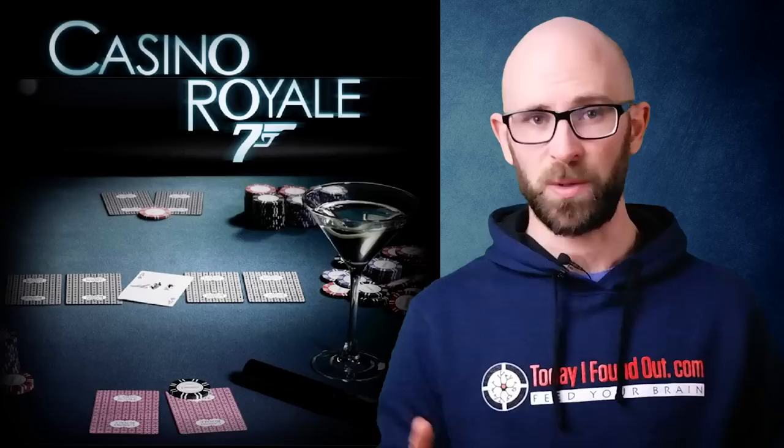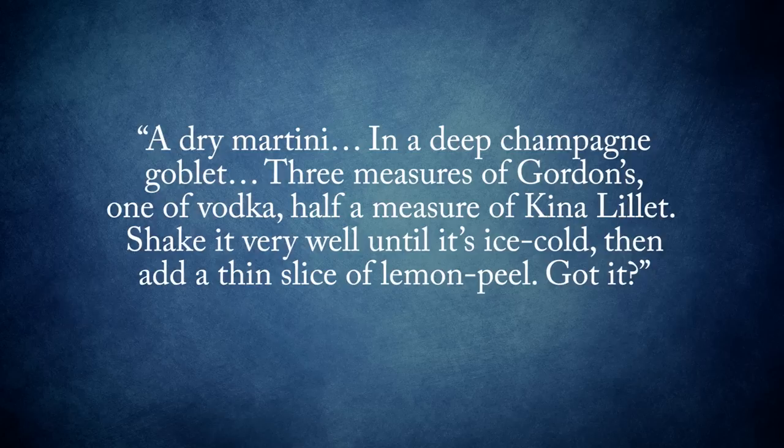As noted, shaking the martini results in much more of the ice melting than with gentle stirring, ultimately diluting the drink and simultaneously making it colder faster. The line in Casino Royale where he invents a drink of his own creation, the Vesper, is often used as evidence of his preference for cold temperature.